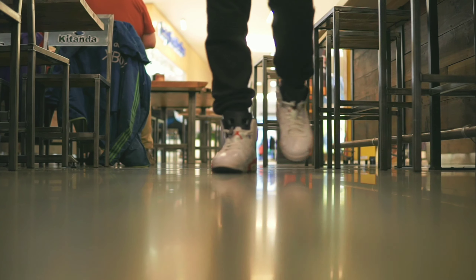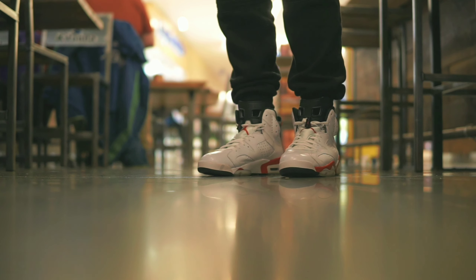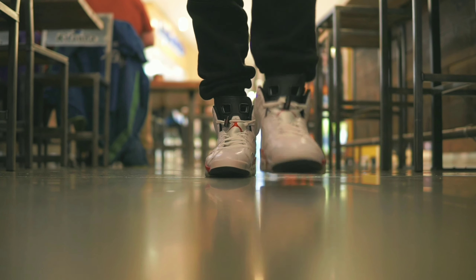But over time, people kind of lost interest in the Infrared 6-pack and the hype died down a lot on those. And the Varsity Red colorway rose up in value for some reason. I'm not sure why. I guess people don't really like the pink hue that were in the Infrared.